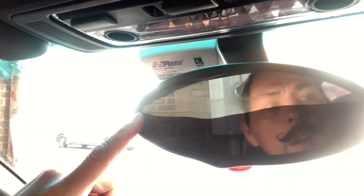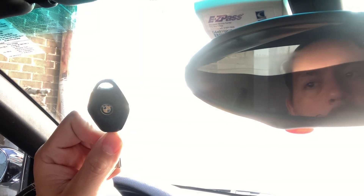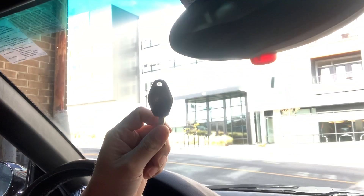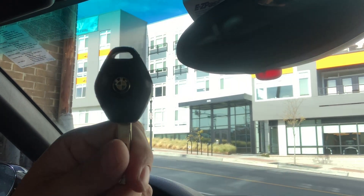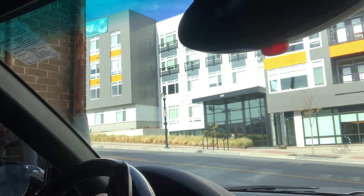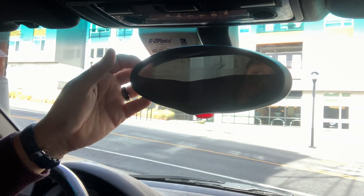The issue with the mirror — you can see here — it's got a black line come down the middle. It's a heated mirror, but this is very common with this car; it goes bad. I've ordered the replacement for this, and we're going to go ahead and replace it.